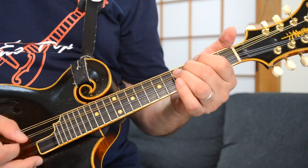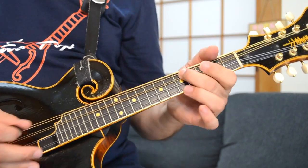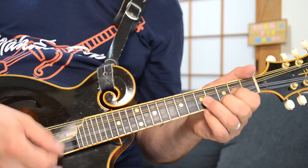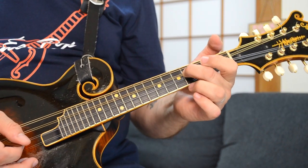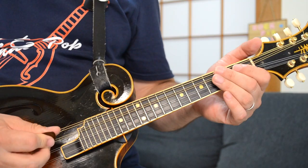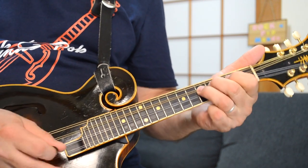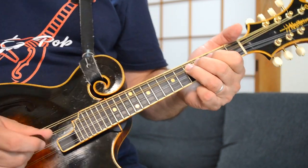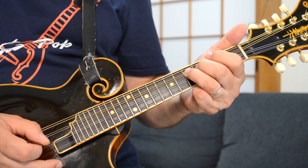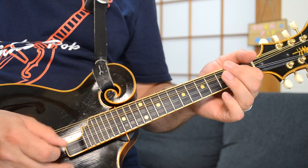You can play a little solo like this. You start on the fourth fret of the D string, and all of these licks just come out of the D major pentatonic. So you can go: down to the second fret, then 4, 2, 4, 5. Start up to the fifth fret, then up to second fret open on the A, and then 4, 2, open on the D.